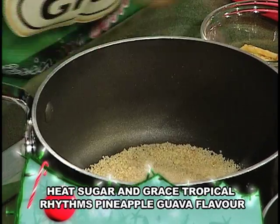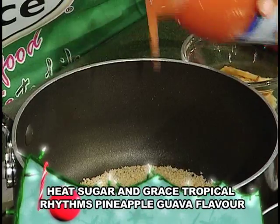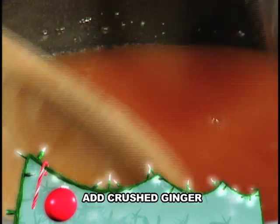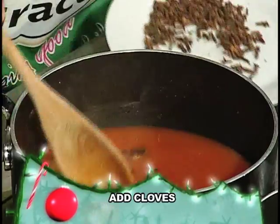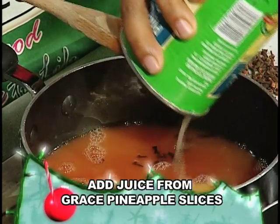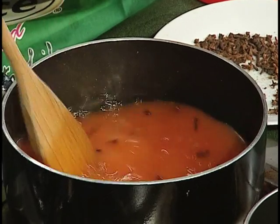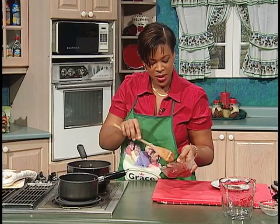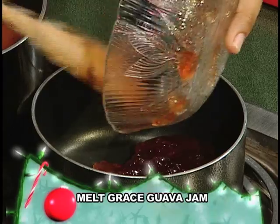Here I'll add some sugar. I'll add some Grace Tropical Rhythms pineapple guava flavor. Add a piece of ginger for flavor, and here you'll add cloves. Then you'll add some Grace pineapple juice to it, and you'll mix. Allow this to reduce by half. Here I have some Grace guava jam, and I'll melt it in to add to the ham. This will give the ham a nice flavor.